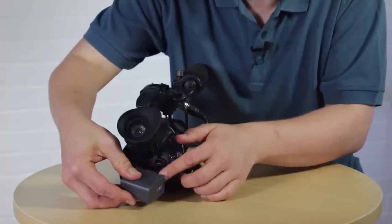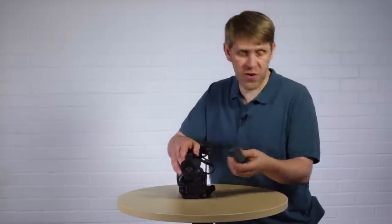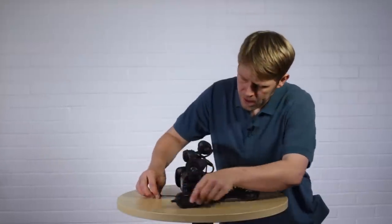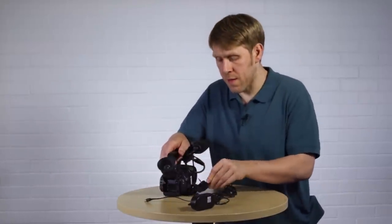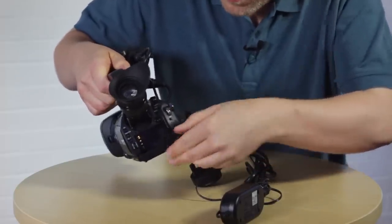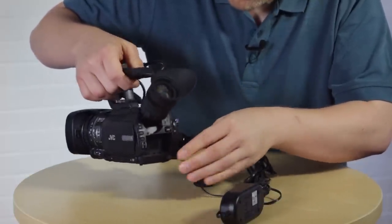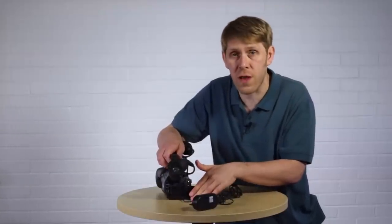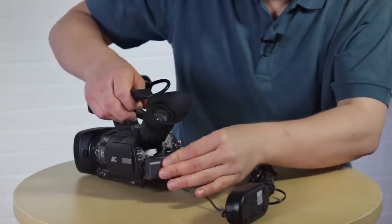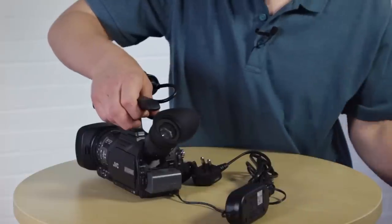If you're planning to record for a long period of time, you might want to use the mains power adapter instead of the battery. This plugs into the mains and then this end plugs into the DC socket on the back of the camera just behind this flap, and that will give you continuous power so you don't need to worry about the battery running out. You can use this with the battery in place, but remember the mains adapter won't be charging the battery — to charge it you need to plug it into the battery charging unit.